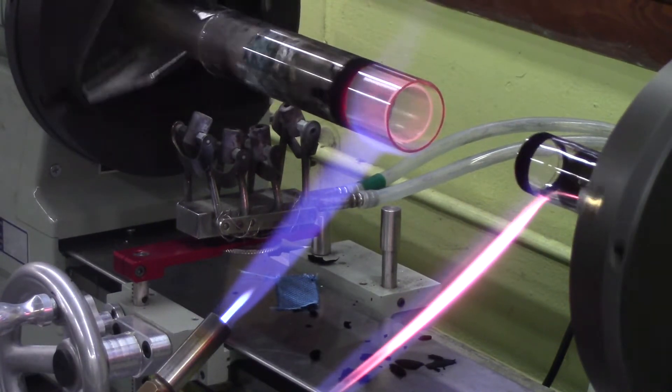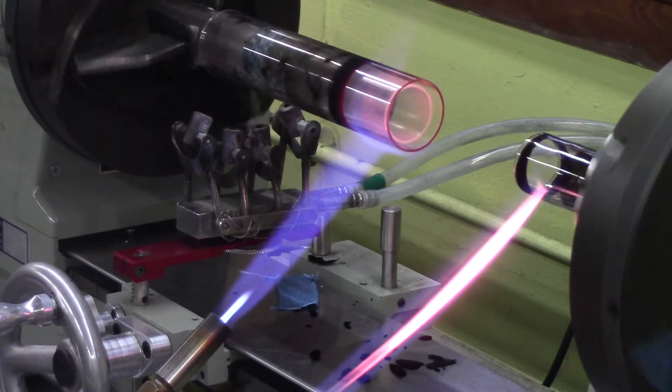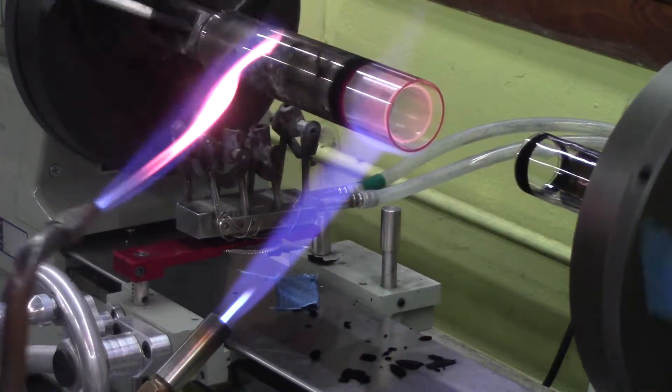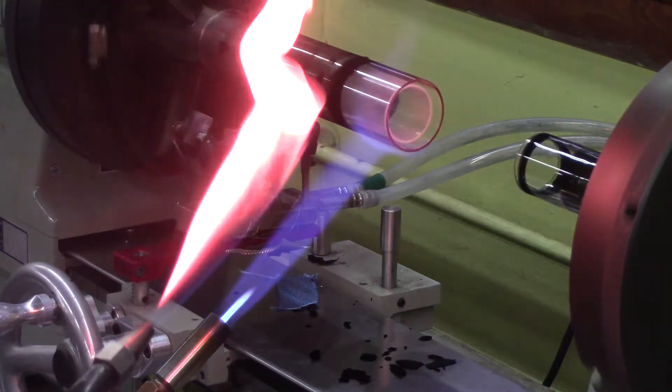The quartz extended eight millimeters beyond the edge of the sapphire. Using propane and oxygen and a NightOx 319K torch tip, the assembly was preheated for 25 minutes, starting with a heavy coating of soot and a reducing flame. Oxygen was gradually added until most of the soot burned off.